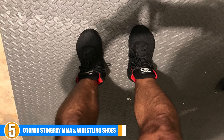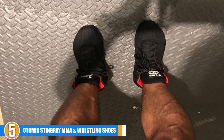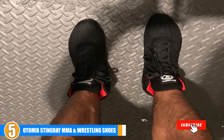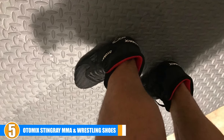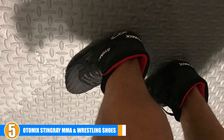The high-traction soles make it far easier to keep your balance and maintain your posture. Not only that, but the high-quality seams between parts mean that these shoes hold together longer than average, so you won't wear them down quickly if you are constantly training and getting involved in boxing matches.